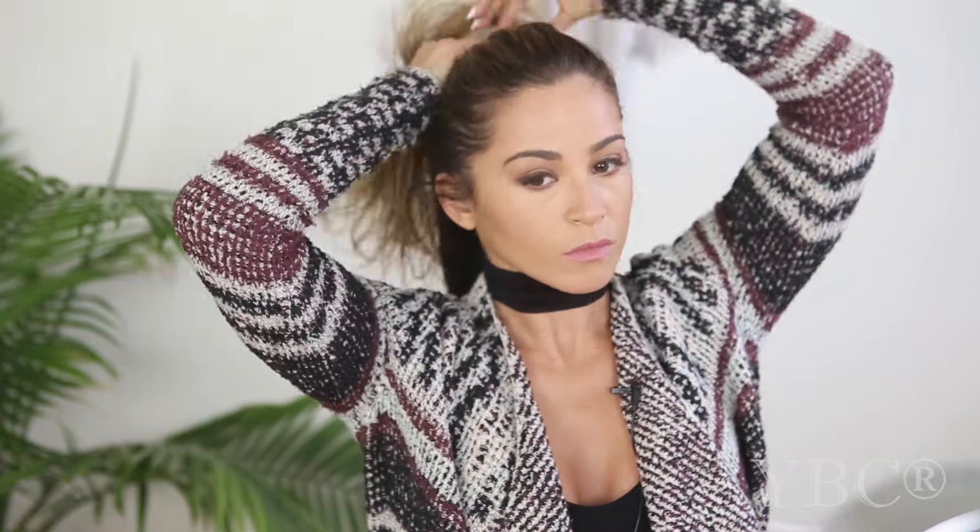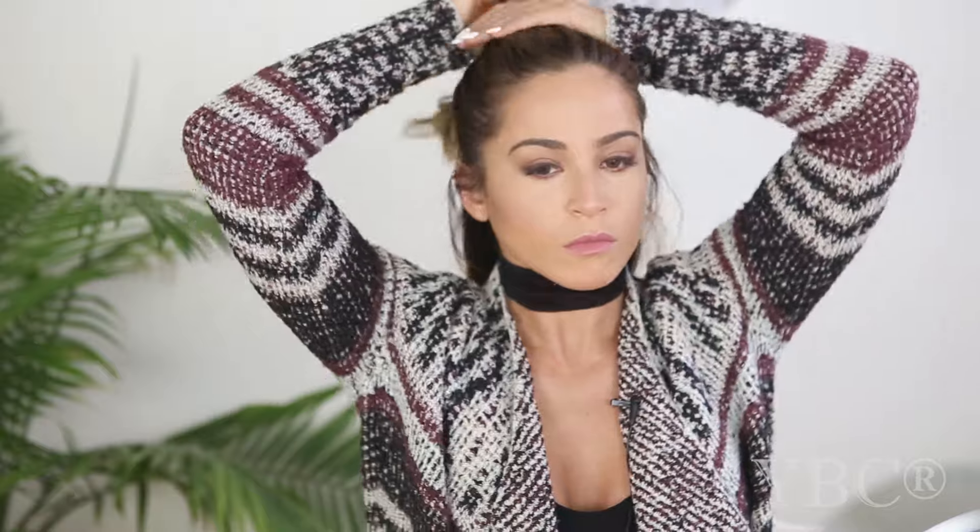Now I put the top two-thirds of my hair up so that the bottom third is easily accessible. I take my first inch of hair, bring it away from my face, hold for a couple seconds, and let it go. Then I go towards the face, hold for a couple seconds, let it go, and repeat all the way around.